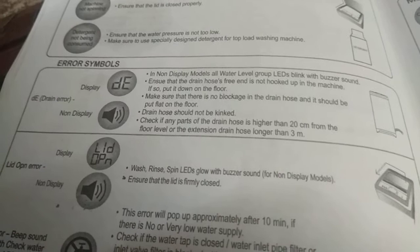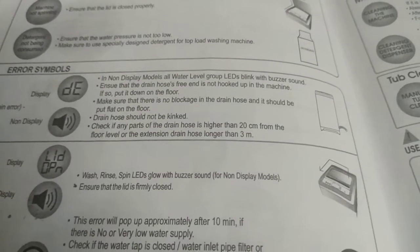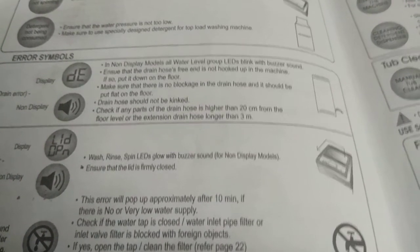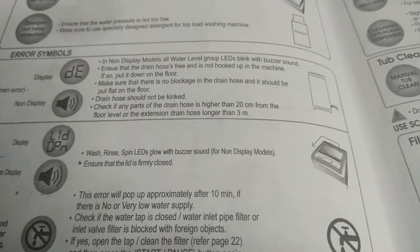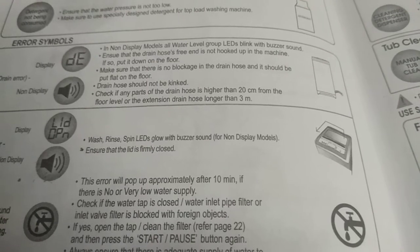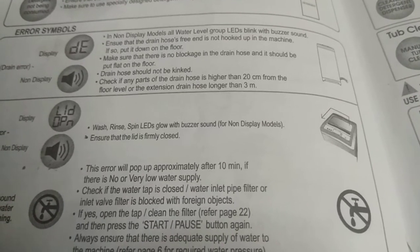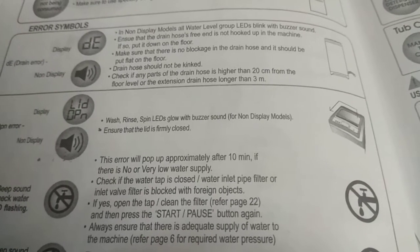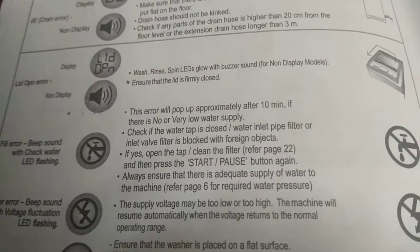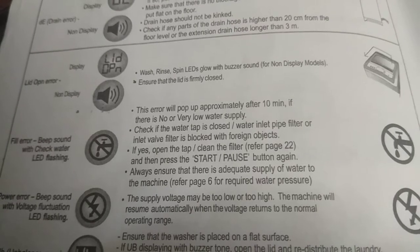Error Symbols: DE — Drain Error. In non-display models, all water level group LEDs blink and a buzzer sounds. Ensure that the drain hose is free and not hooked up in the machine; if so, put it down on the floor. Make sure there is no blockage in the drain hose and it is laid flat. The drain hose should not be kinked. Check if any part of the drain hose is higher than 20 cm from floor level, or if the extension drain hose is longer than 3 meters.